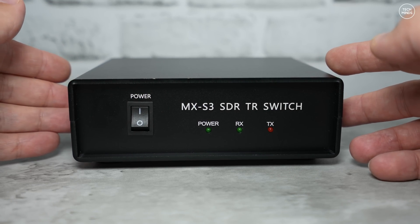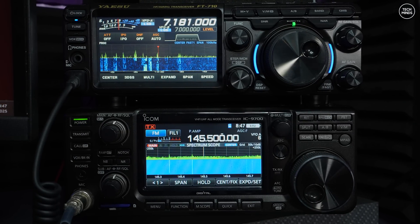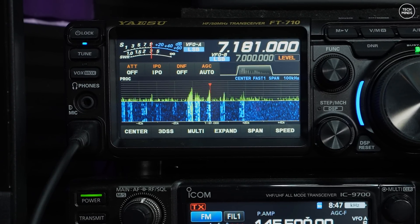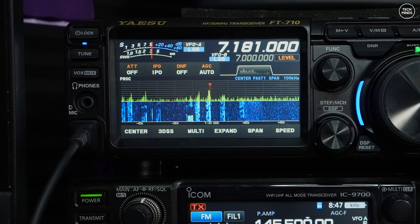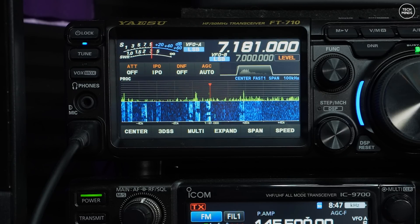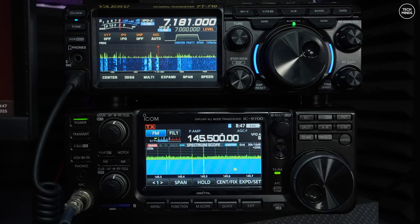If you don't know what this is, let me quickly explain. Here we have two modern day ham radio transceivers. The top radio is a Yaesu FT710, and on screen you can see what is called a spectrum and waterfall. This provides a real-time snippet of a predefined bandwidth of the ham band the radio is tuned to. This is one of the features that comes with the radio being SDR-based — software defined radio — providing useful information such as band activity at a glance. Before these features were available, most users would need to use the VFO to scan back and forth through an entire ham band to find activity.